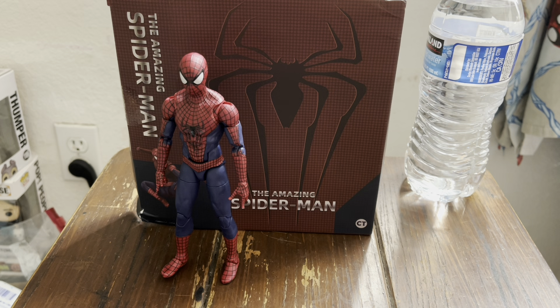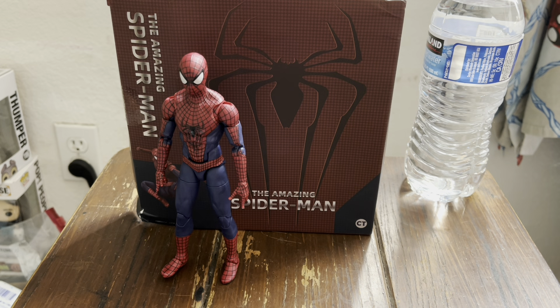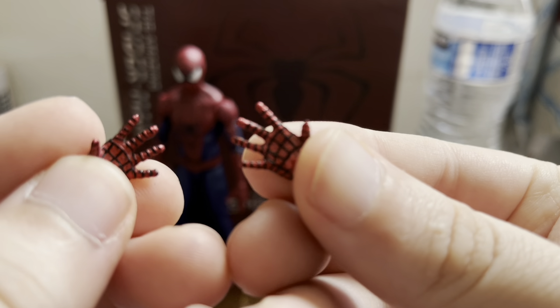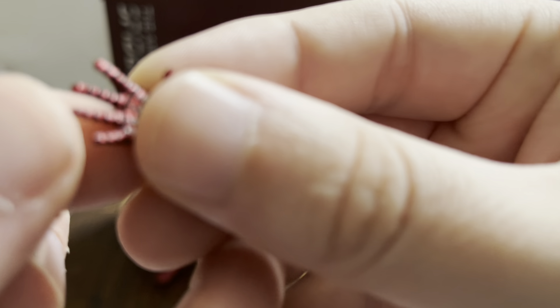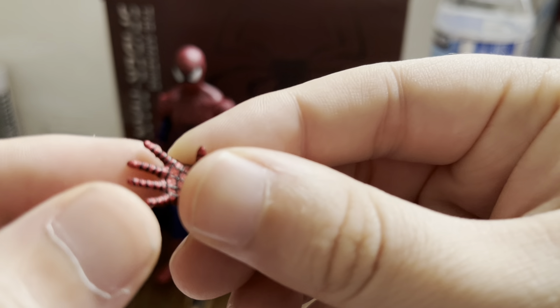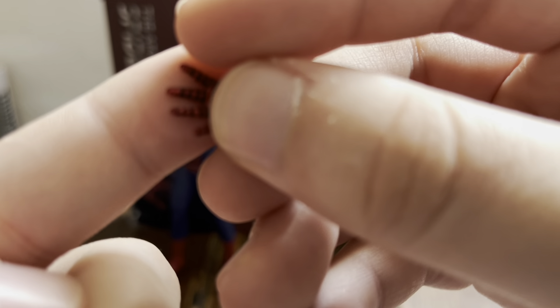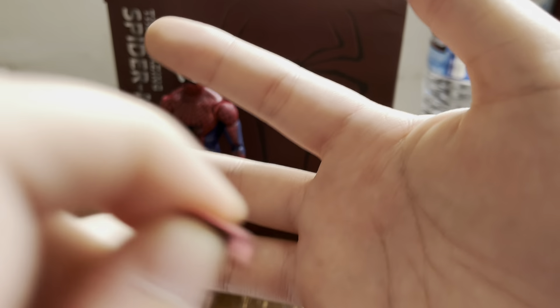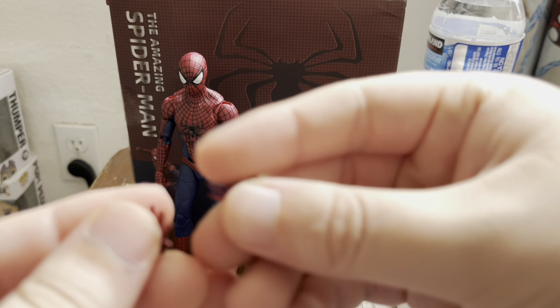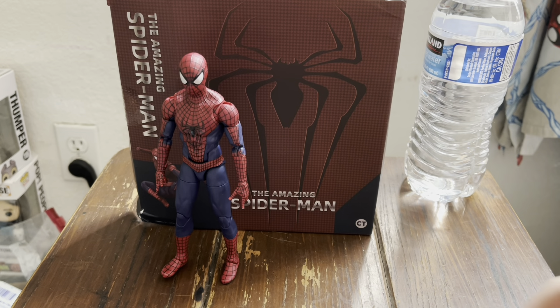We're going to go with the hands — basically the accessories first, and then we'll go to the figure. So I'm assuming that these are open hands, and they look really really nice. They actually have some detail. If you see right there, there's like the little pad that he flickers and stuff like that. It's really nice. And I think on the fingertips — you can't really tell — but I think on the fingertips it has a little texture thing, because on Andrew Garfield's Spider-Man glove there are little textures on about three of his fingers. That's really cool.